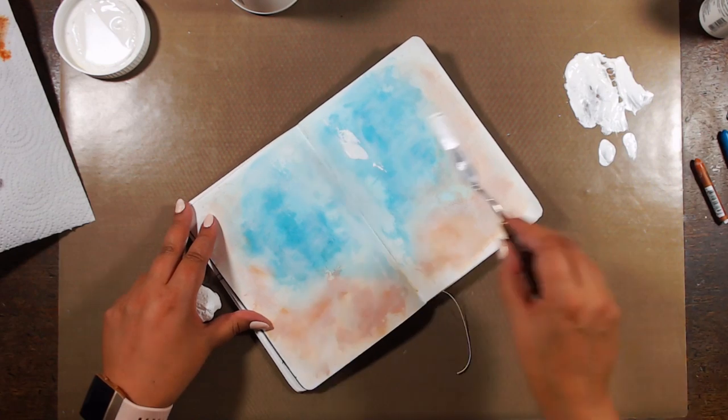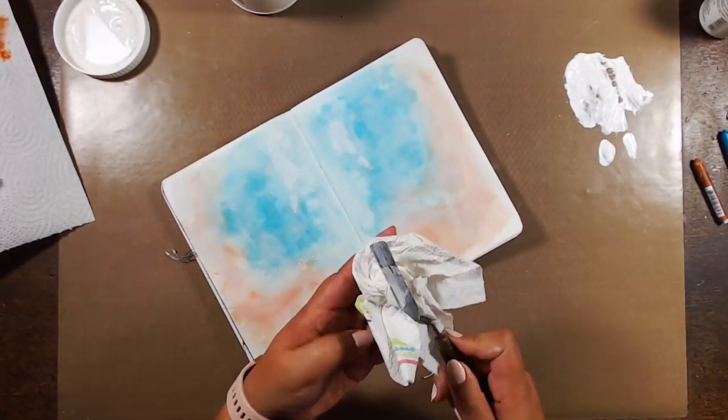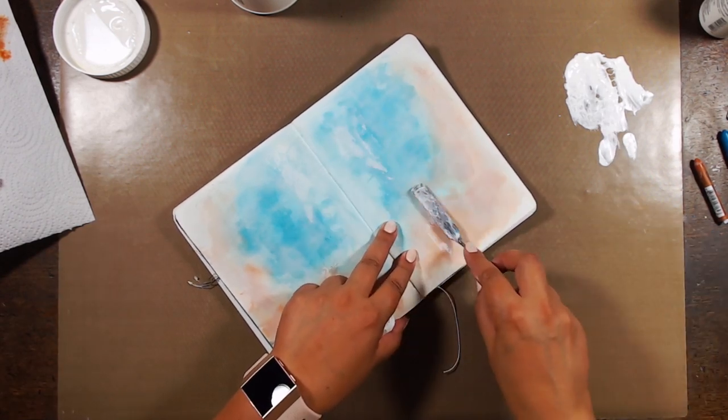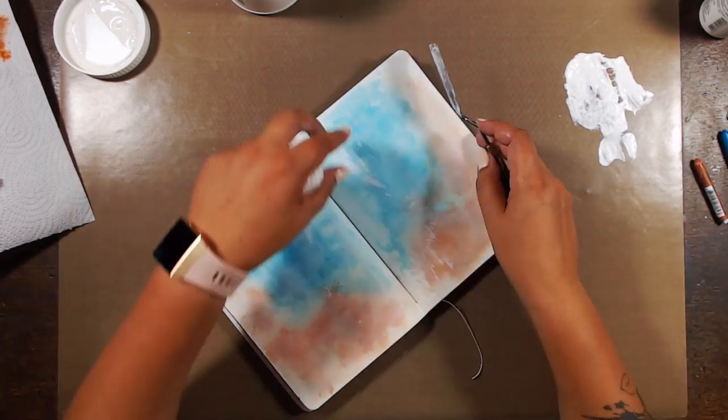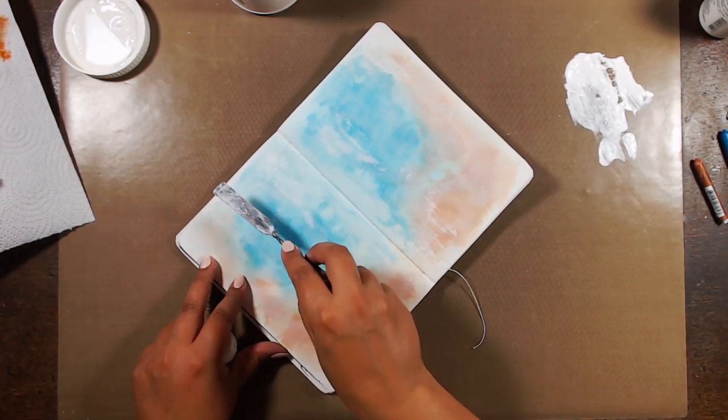I just can't get myself to get rid of all that diluted gesso, so I thought, well, I might as well use it. I'm using my palette knife to add some touches here and there to accentuate that white just here and there on the spread.